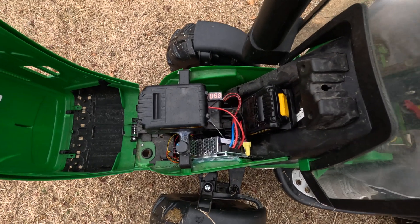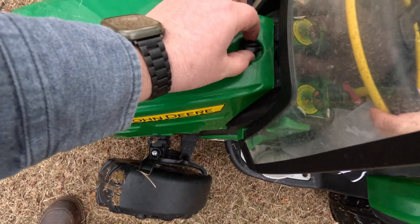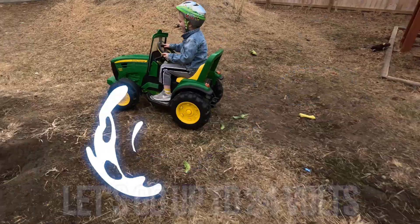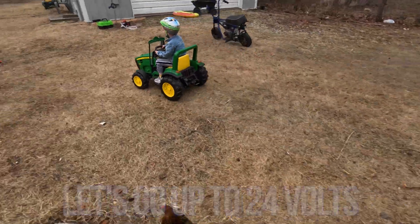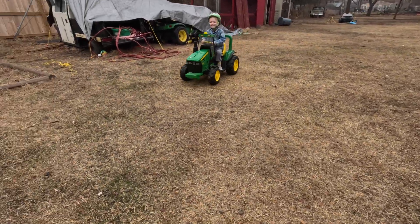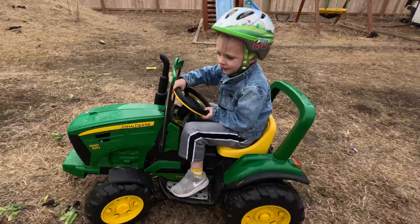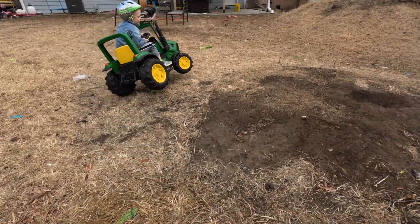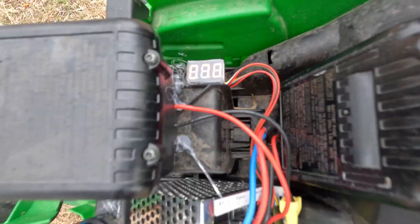Now we're going to kick it up to about 24 volts — how fast is that? It's barely faster than before. Okay, we're going up to 70% now, which should be about 28 volts. Is that fast?